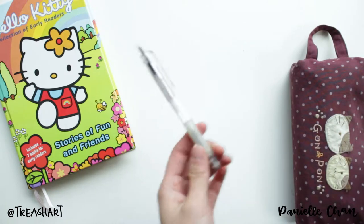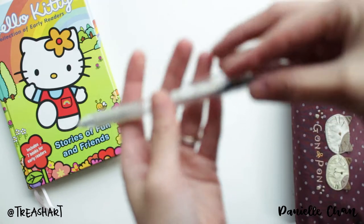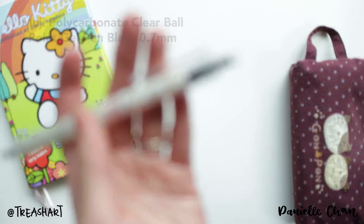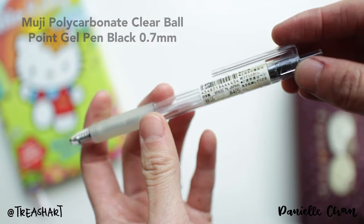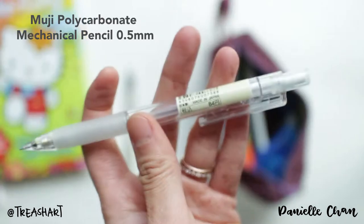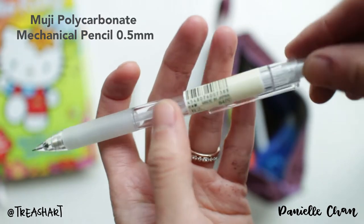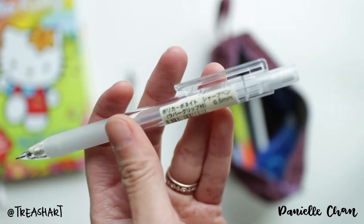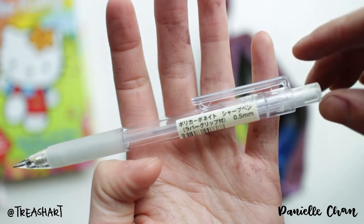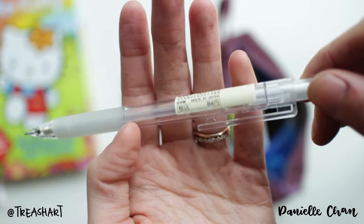First off is a basic pen. This is a Muji pen, just a simple ballpoint pen — it's a pencil for Muji, 0.5mm. My hands are stained with gel stain, that's why they look so colorful!